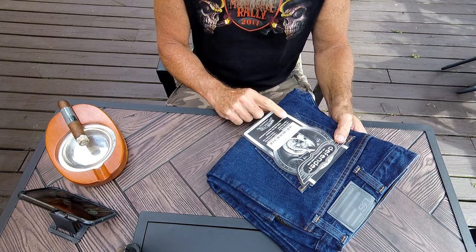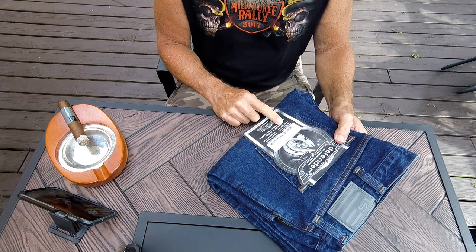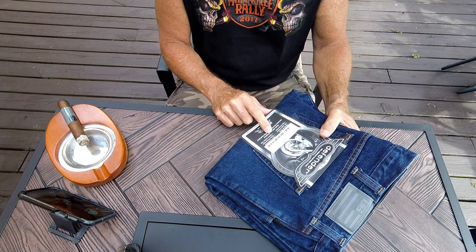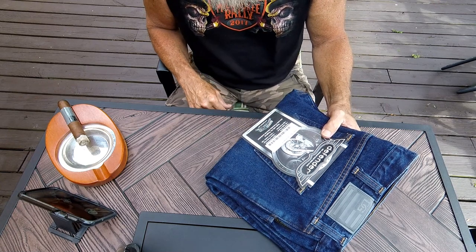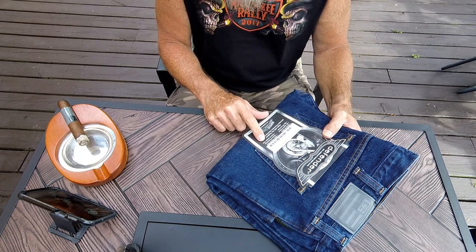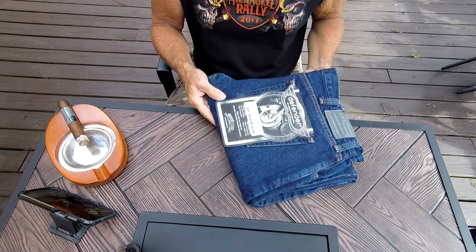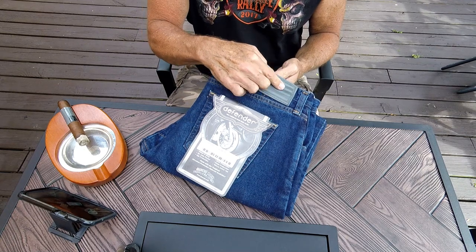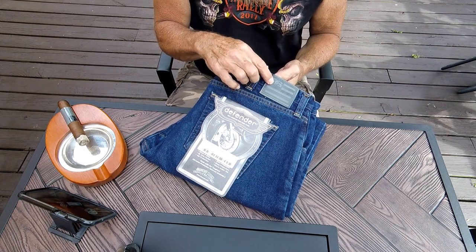It's got a nice big coin pocket, DuPont Kevlar lining in critical slide areas — hip, seat, and knee. One really cool feature is the velcro ankle tab: when it's windy or cold out you can cinch it up around your foot and essentially block out all the wind. It's also got a nice blacked-out American flag leather patch with the Diamond Gusset logo.